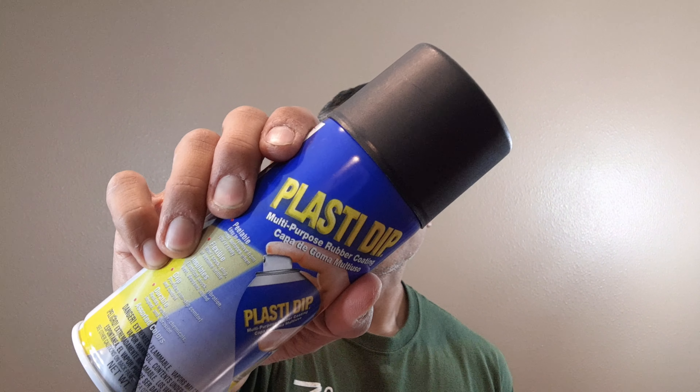Hey guys, this is Eric and in this video I'm going to show you how to easily and quickly black out the emblems on your car using PlastiDip.